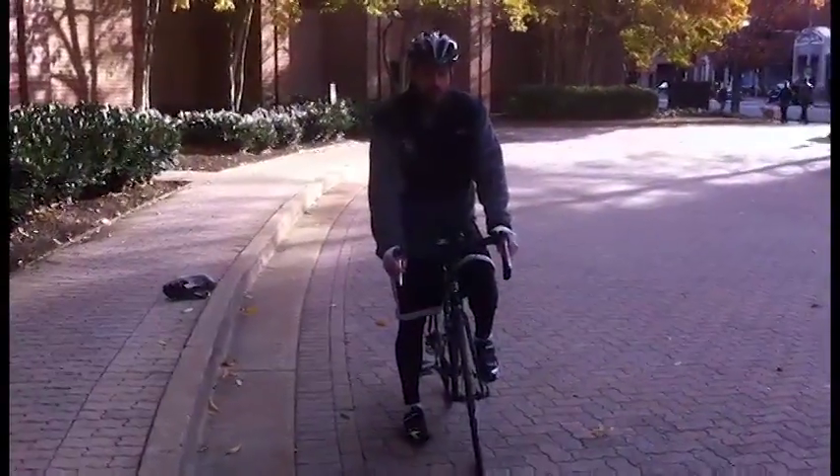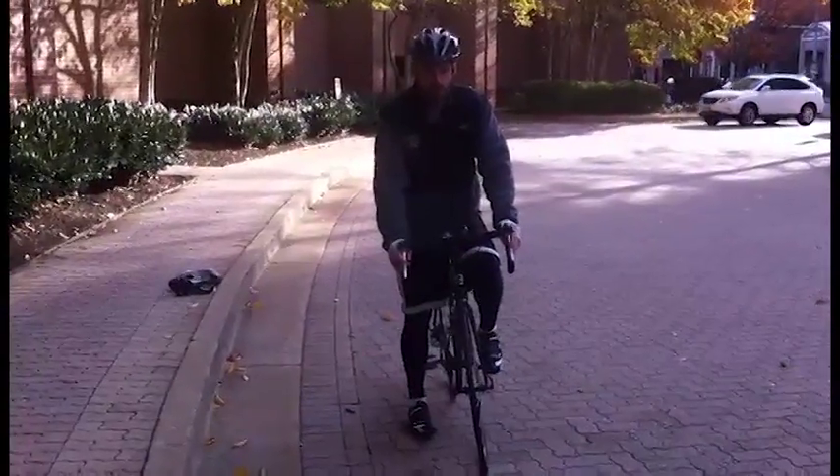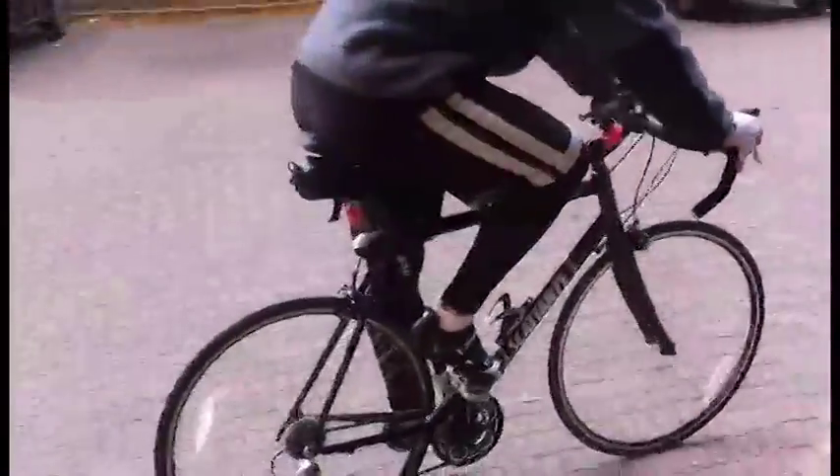Now I'm going to show you how to start riding once you have one foot clipped in. Once you get your one foot clipped in, you want to make sure it's between 9 and 10 o'clock with your left foot, go ahead and push, start and glide and get your other foot clipped in.